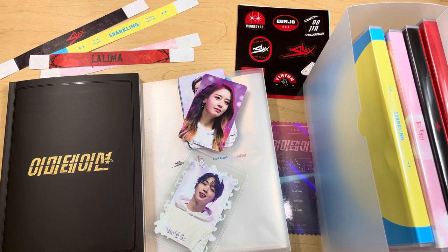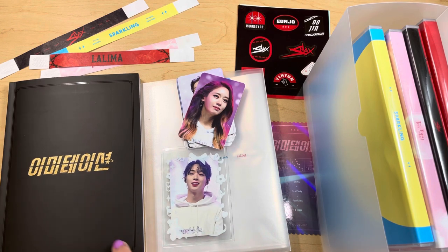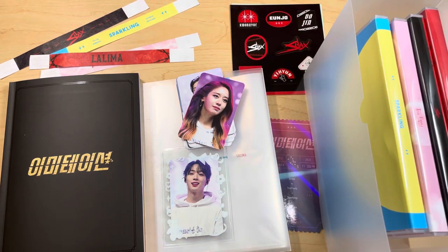So that's the Imitation K-drama OST limited edition box set. It has its good parts and its bad parts. I definitely don't regret buying it. I think the photo cards are really nice and I'm glad to have them. The little top loader was a really cute addition. The photo book is beautiful, but the actual box set packaging and album packaging is quite bad. I'm happy to get to show it off to you because I don't think a lot of people got this — it's probably one of the rarer pieces of my album collection. I hope you enjoy it. Leave me a comment about what you thought about Imitation the Drama, and thanks for watching everyone! Bye!